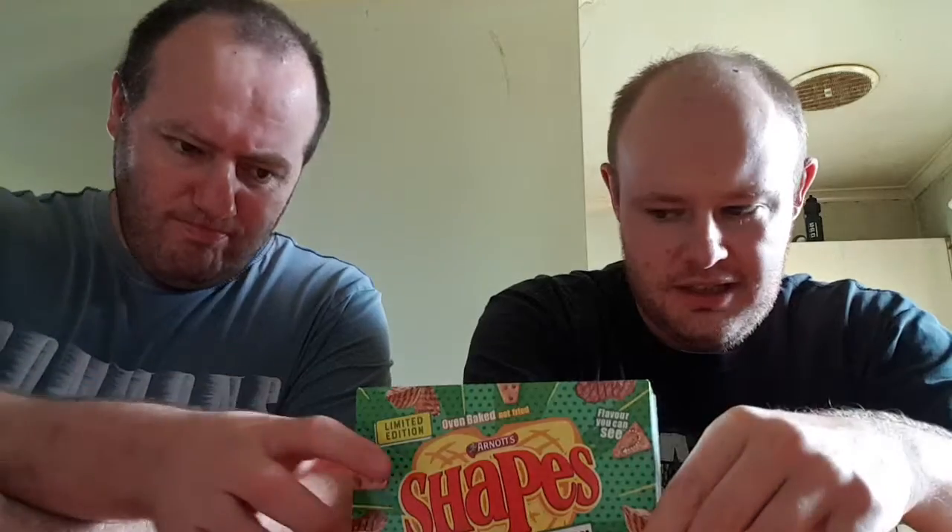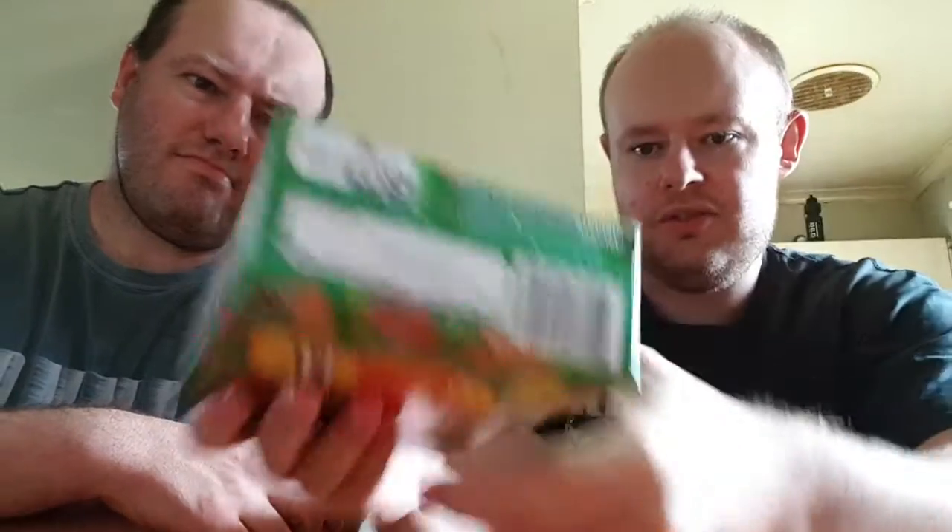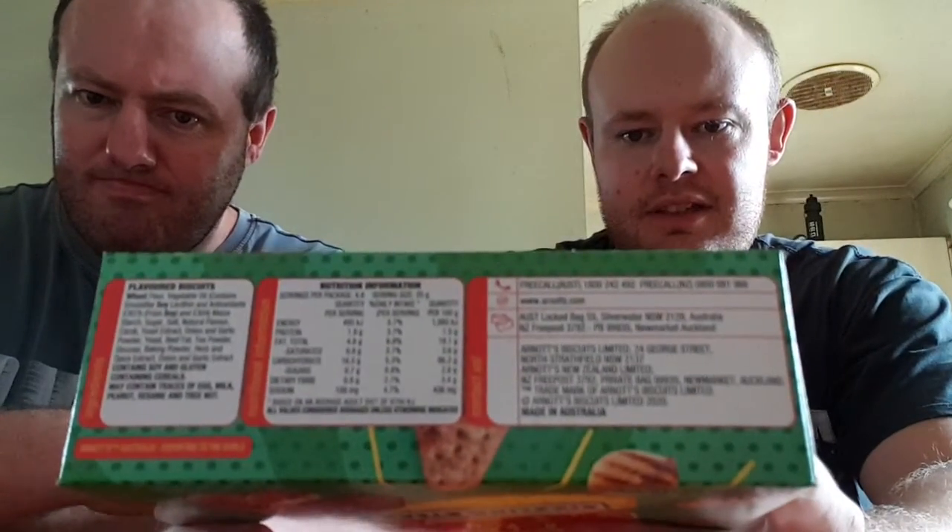Last week we did the Three Cheese Toasty flavour, which was a bit of a disappointment in my opinion. But now we hope to recoup things with this one — oven baked, not fried. If you want to know the nutrition information, it's right here, so pause right now.